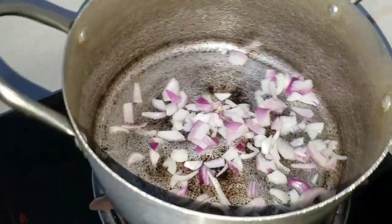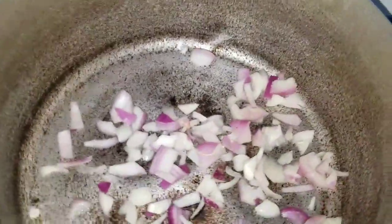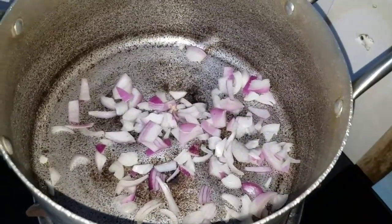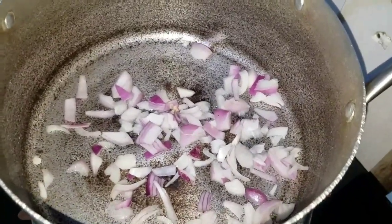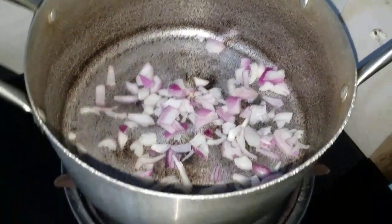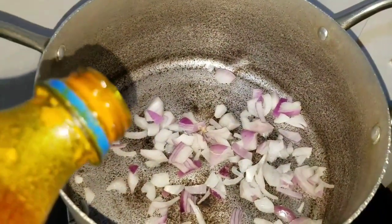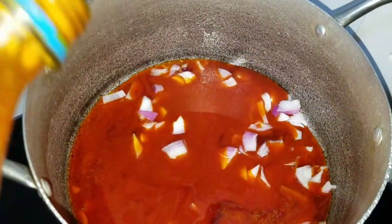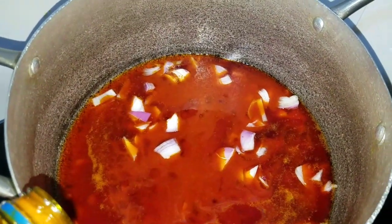Now I'll add my red oil. Because we are using this for swallow, I want to use red oil. Here's my red oil — I think that's enough.